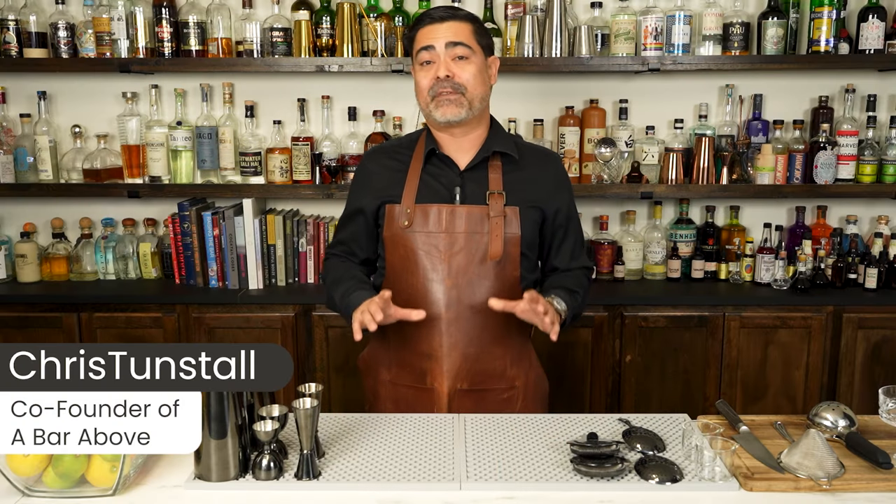Hi everyone, I'm Chris from A Bar Above. I'm a 15-year veteran in the bar and somebody that loves making fun and creative cocktails.